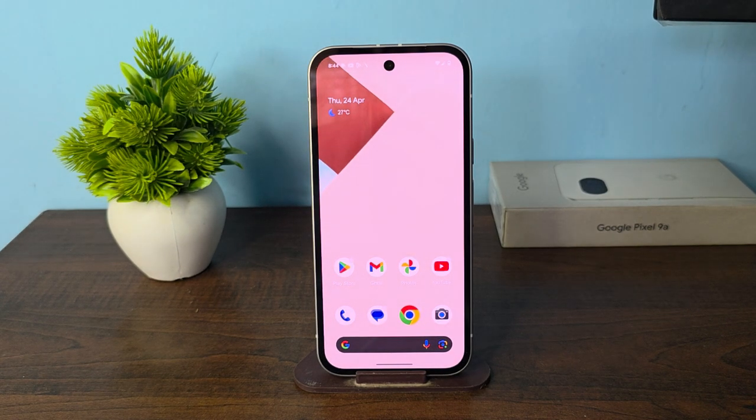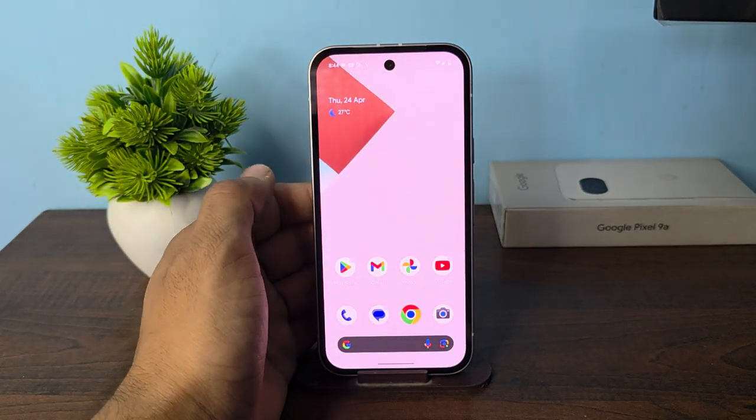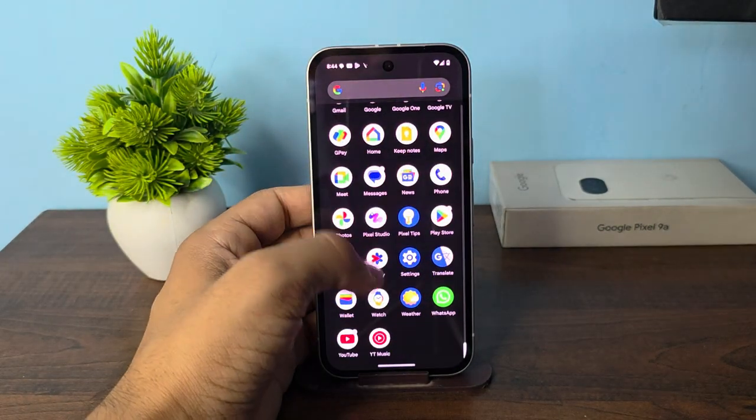Hey everyone, in today's video we will see how to turn double tap to wake up screen on and off in the Google Pixel 9a. The Google Pixel device does not natively support double tap to wake up or turn off the screen, but there is a new feature available in the settings.